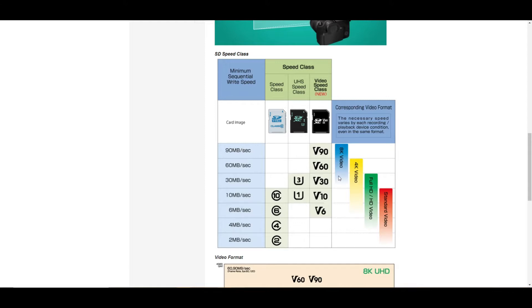Here you can see corresponding video formats. It's recommended for 4K, not really 8K so much. And yeah, let's take a look at those test results.